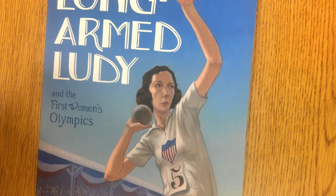Here she is on the cover. Any idea when the First Women's Olympics happened? What clues does the cover provide?